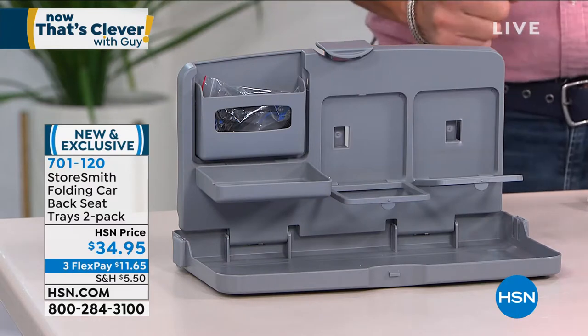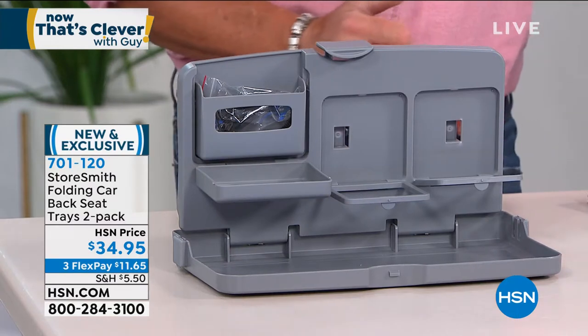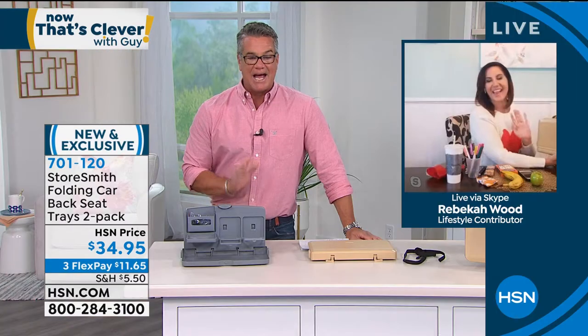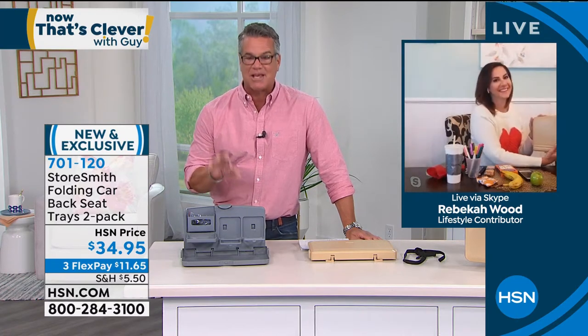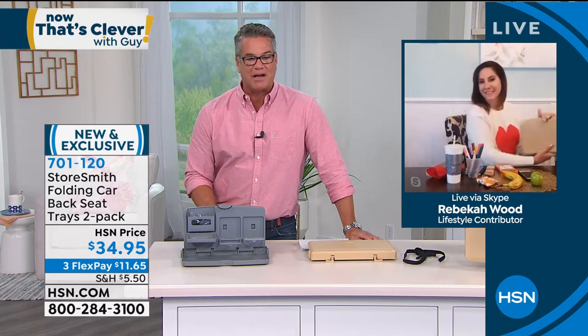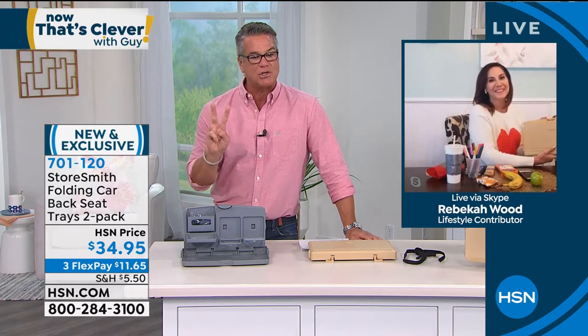Item number 701-120. Rebecca Wood is standing by. She knows how to take care of kids and keep them busy, or anybody in the backseat. Welcome to the show, Rebecca — this is really cool, and you get two of them.